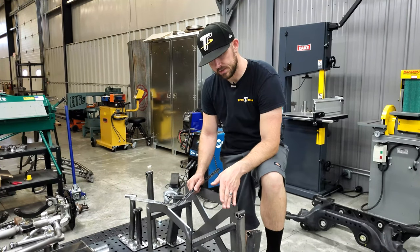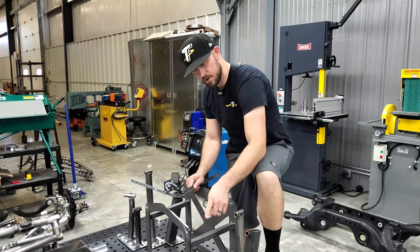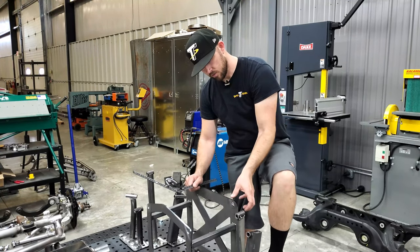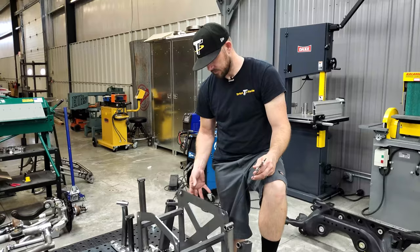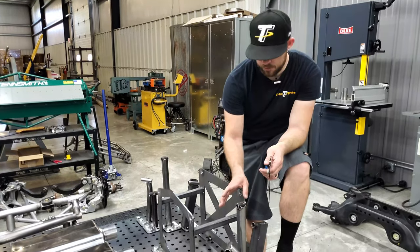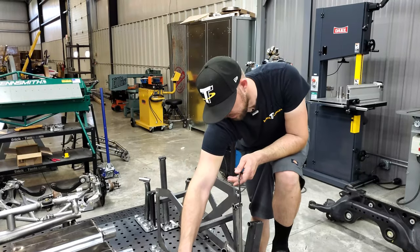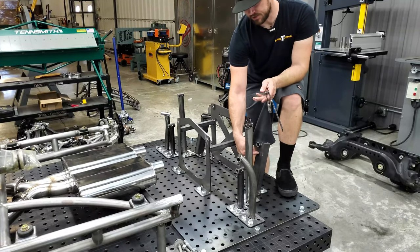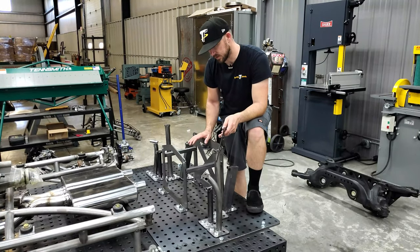The reason I'm building the top tube first is I want to know exactly where this tube is going to come up and come back. That's going to tell me basically what some of this upper structure is going to look like to mount the differential and the rear control arm bracket. The top tube is going to be a little more complex and there's probably more involved in where that's going to be located.